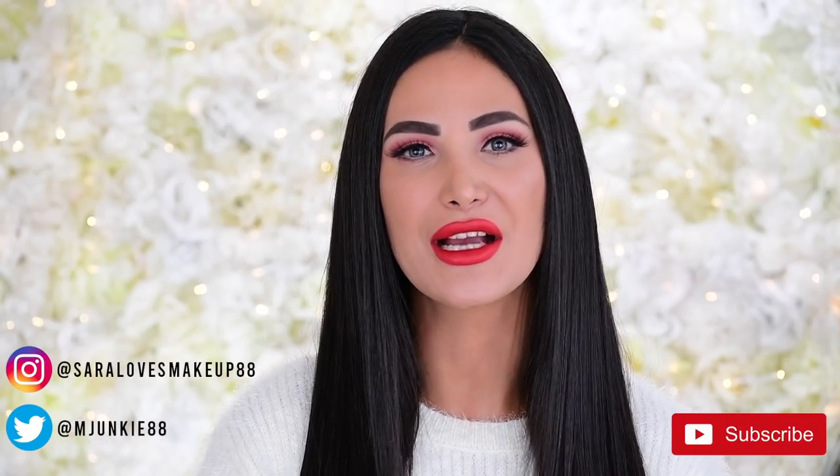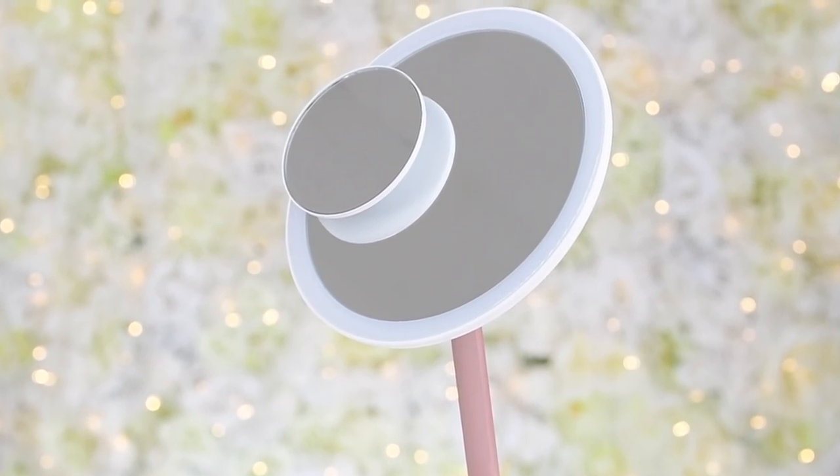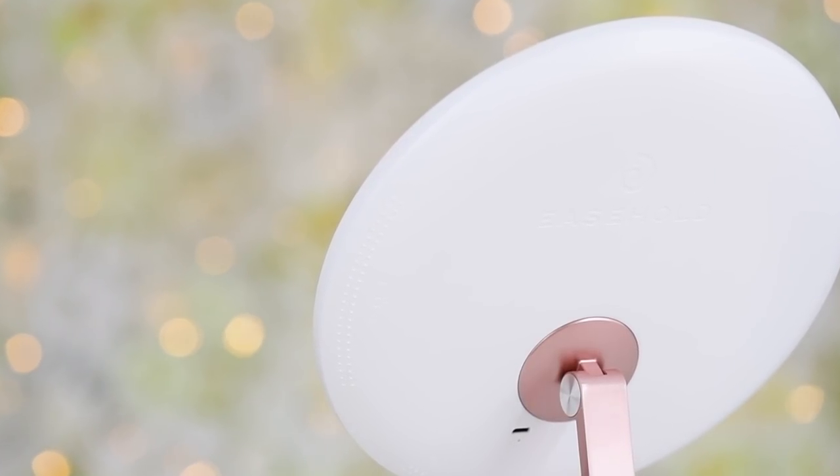Before we jump into the actual makeup, I wanted to talk about this product recently sent to me. This very kind company called Ease Hold sent me this mirror — it's called the Bellow Mirror. It is so amazing, I have not been able to stop using it since I introduced it into this beauty room. It has a multifunctional and rechargeable three-color lighting system, and you can change and adjust the level of brightness — warmer or cooler.